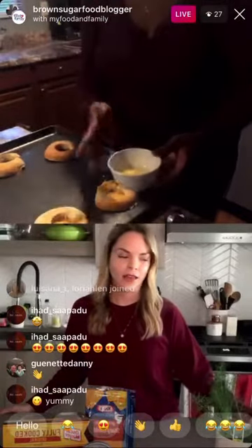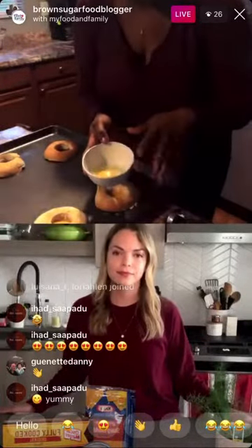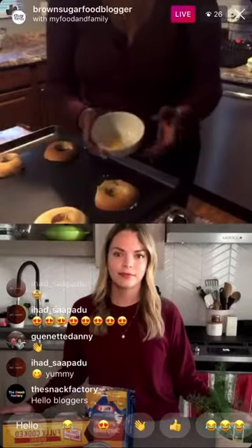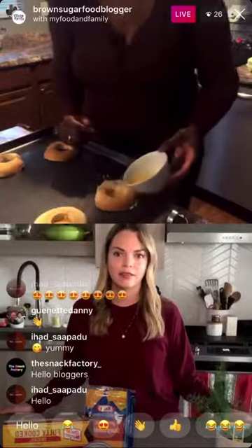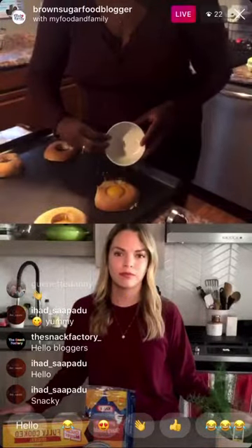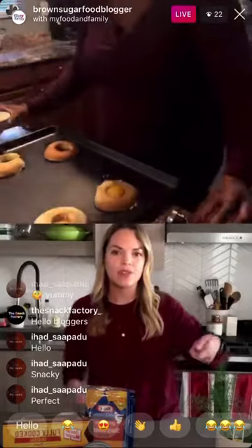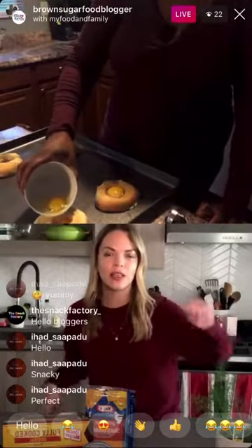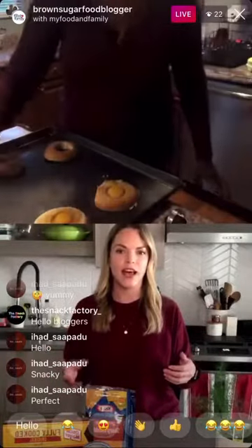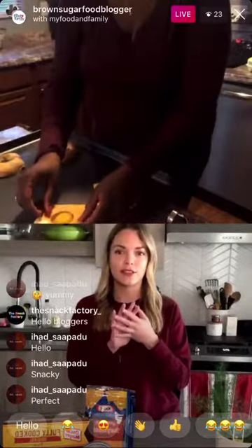One thing you should always do even in baking is crack the egg in a ramekin first — this makes sure you don't have any egg shells in there, because if you get a shell in there you have to scoop it out and it gets messy. So crack your egg in a small bowl like this, and then pour it into the bagel hole. You may get some spillage and that's okay. The egg will cook once it's in the oven, and using a ramekin gives you more control to spoon the egg into the hole.